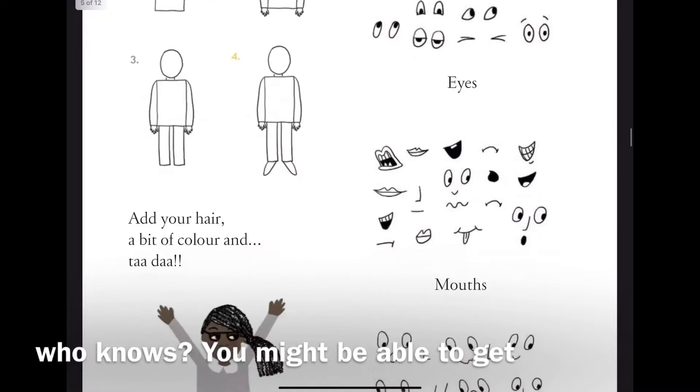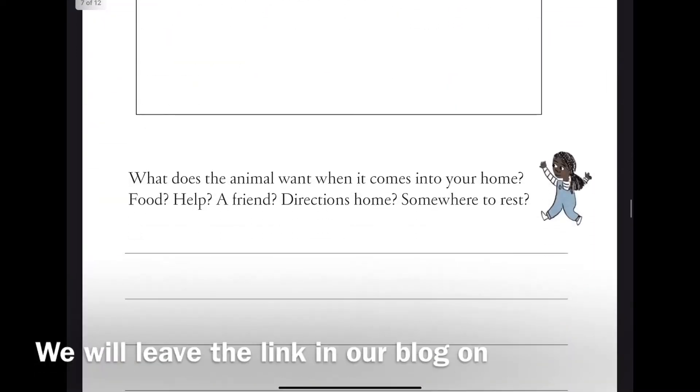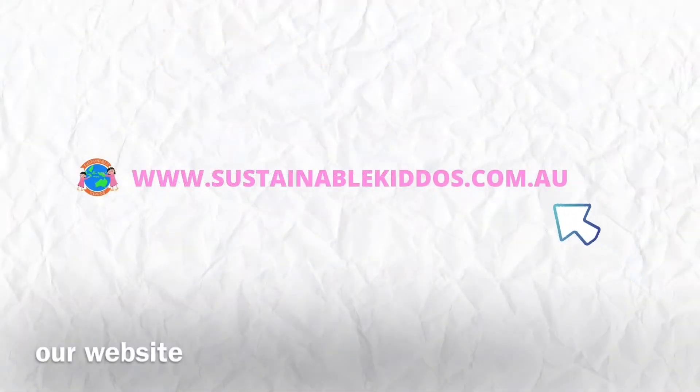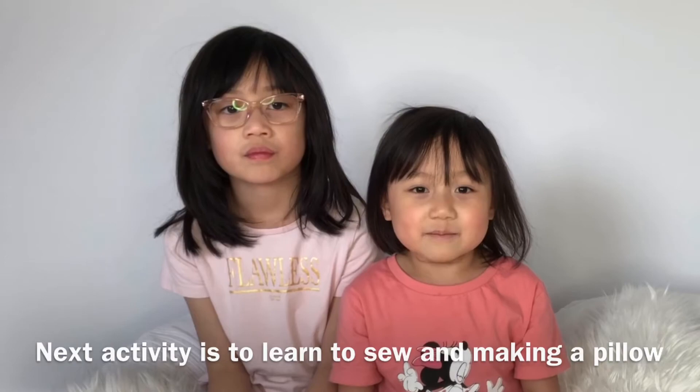Who knows, you might be able to get your storybook published one day. We will leave the link in our blog on our website at www.sustainablekiddo.com.au. The next activity is to learn to sew and make a pillow.